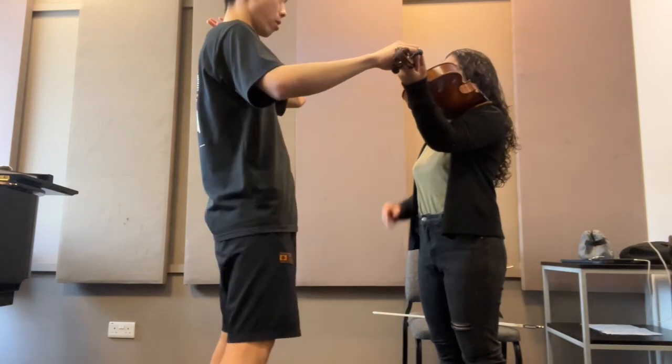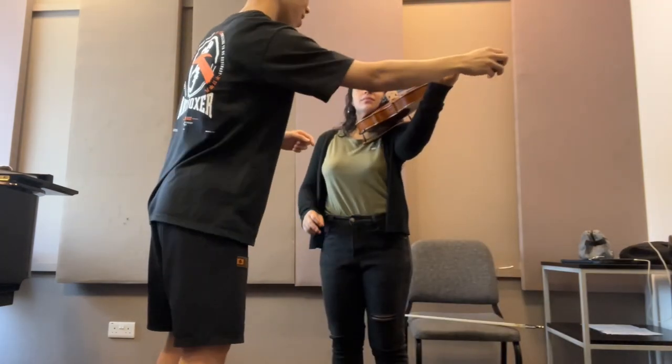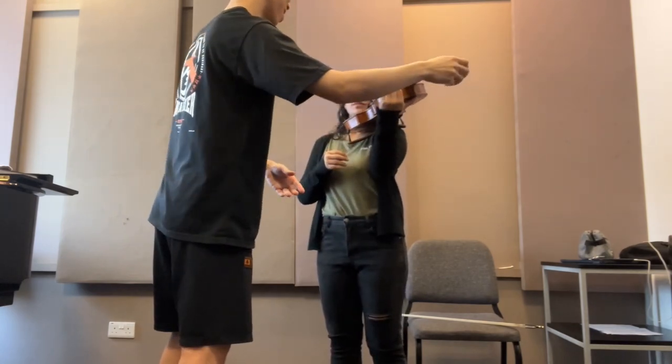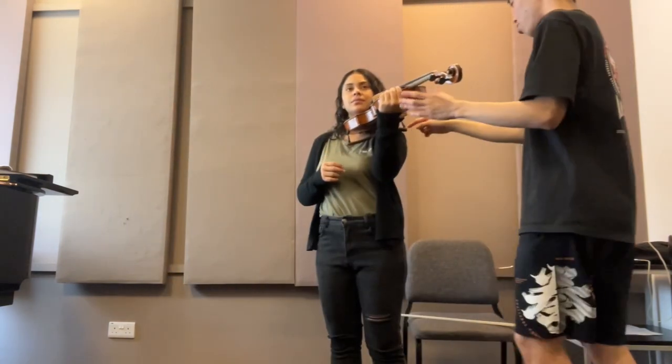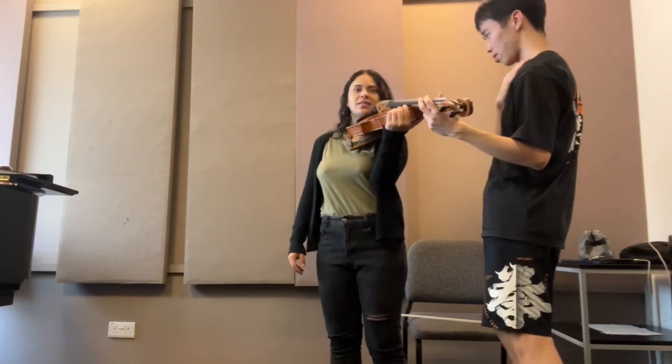Don't change the direction of your head, and put down your shoulder. Put it down - yes, like that.